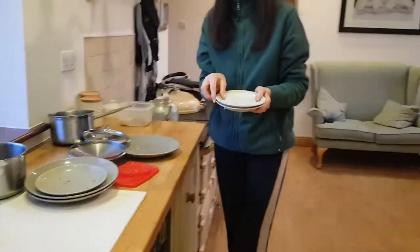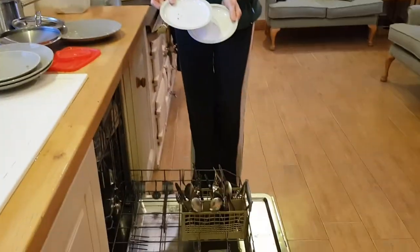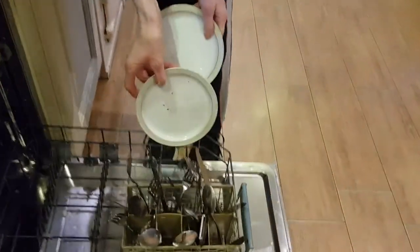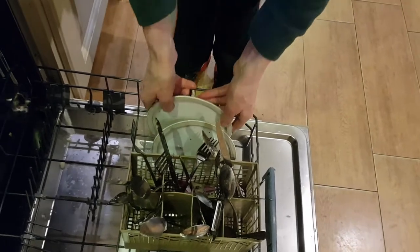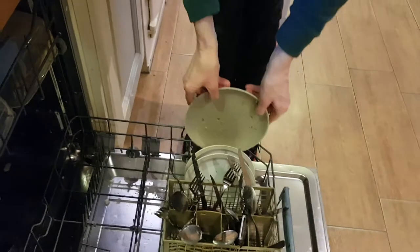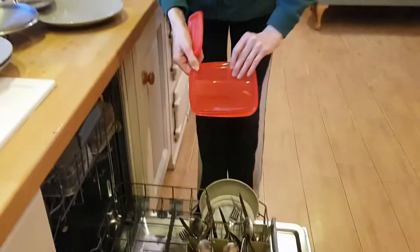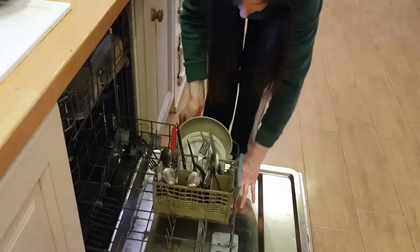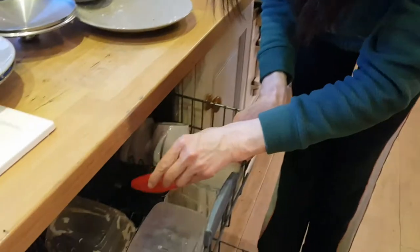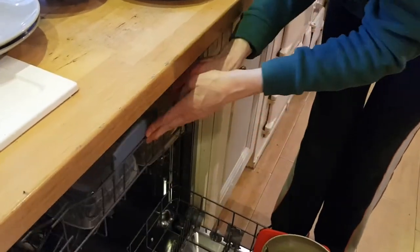Take your small plates and place them in the dishwasher facing into the middle. If you have small lids, you can place them beside the plates. Or alternatively, if this doesn't fit, just put it into the top.